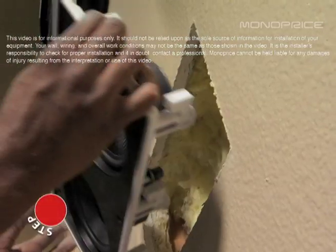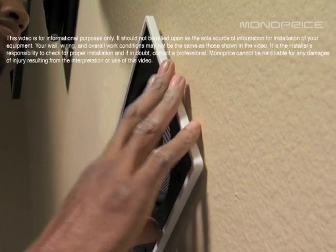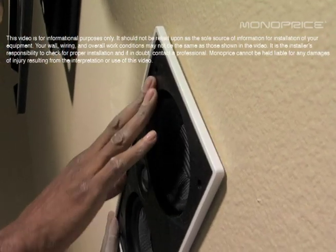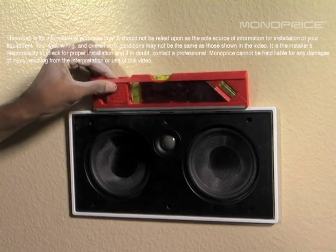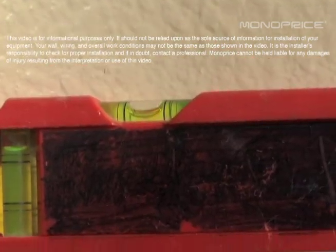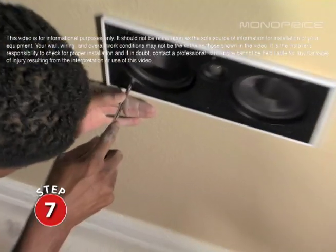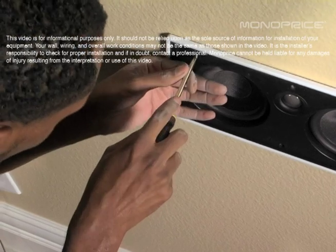Place the speaker in the mounting hole. Use the level to make sure the final install is straight. Using a Phillips head screwdriver, tighten the mounting tabs to secure the speaker in place, being careful not to over-tighten the screws.